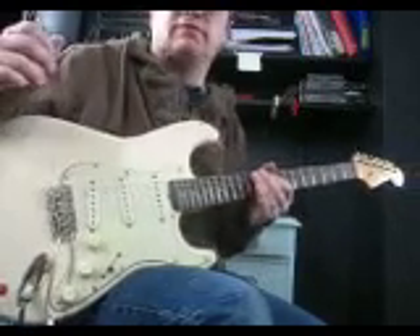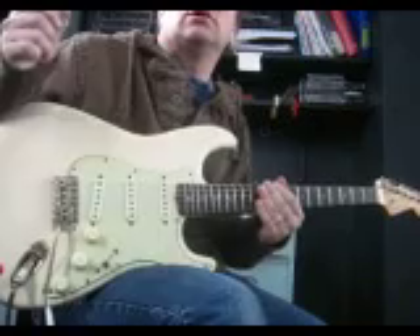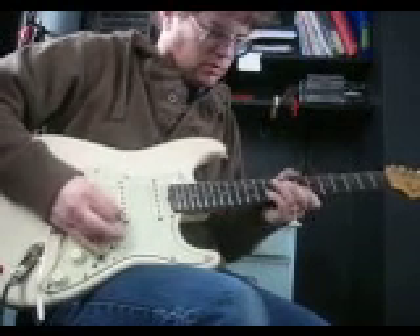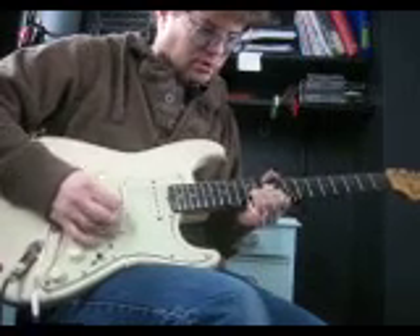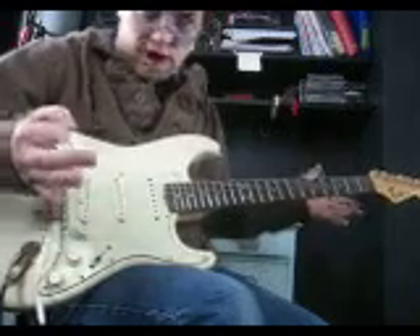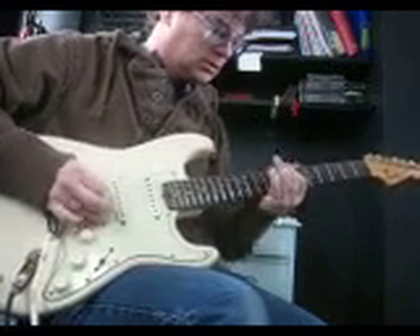Little bend and vibrato and slide, sequences like... but it just starts with your good old rock and roll scale — B minor pentatonic.